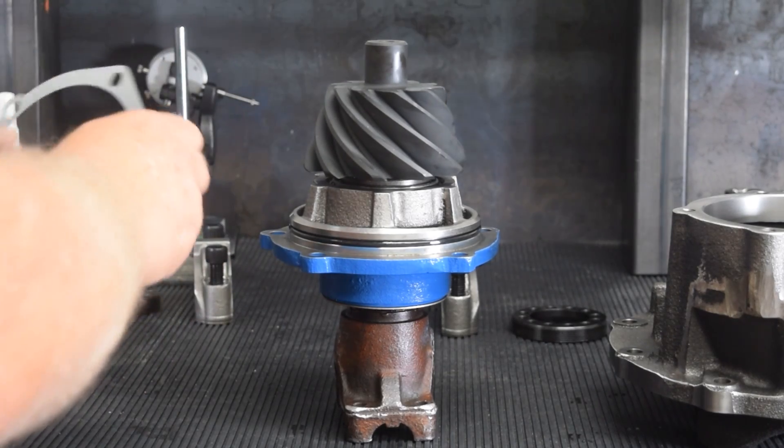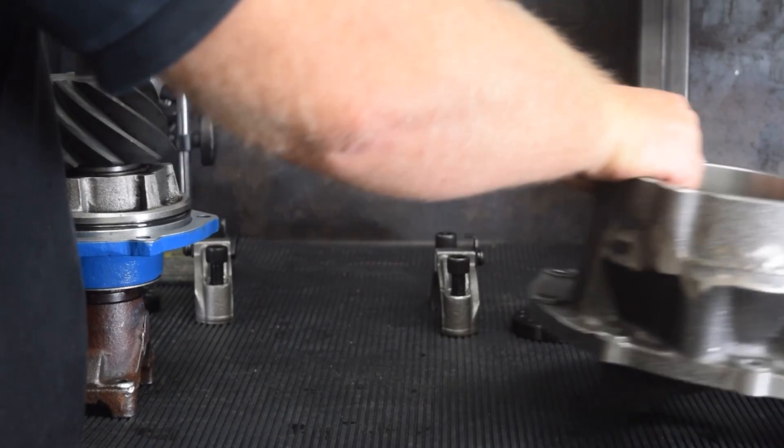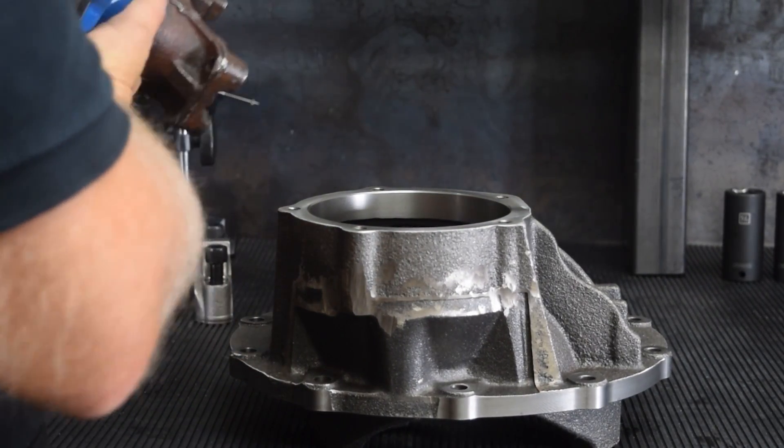The pinion support and a pre-measured pinion shim are seated onto the third member case and the bolts are torqued to the third member manufacturer's specification.